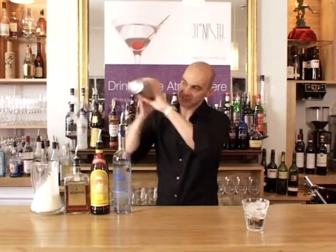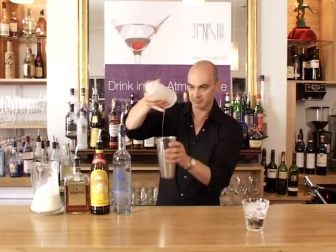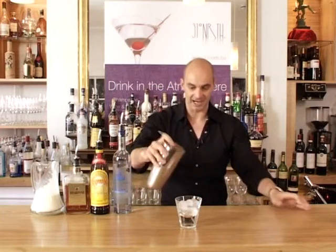As with all creamy drinks, I'm shaking this slightly longer. Give it a tap to open it, let the remainder drain back in, take your strainer and this time instead of straining into an empty glass, we're straining over the ice that we've put in there.